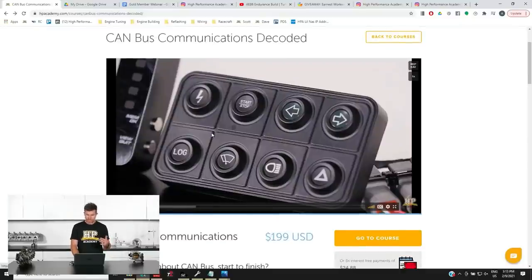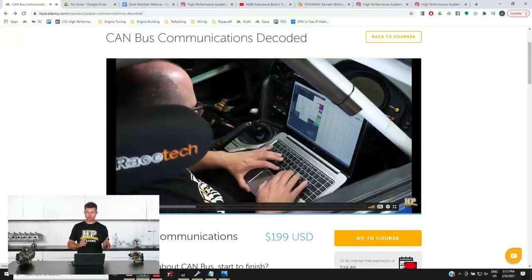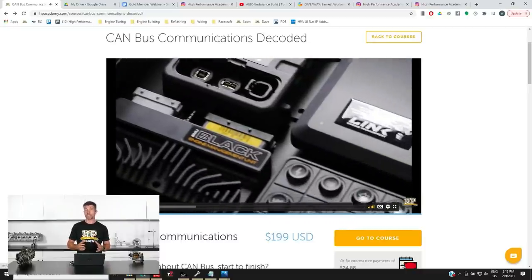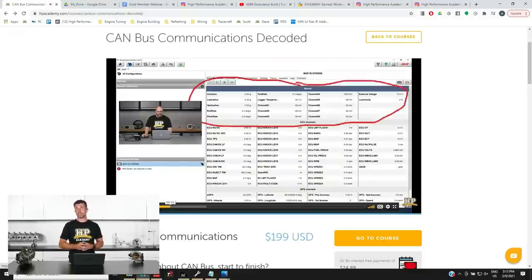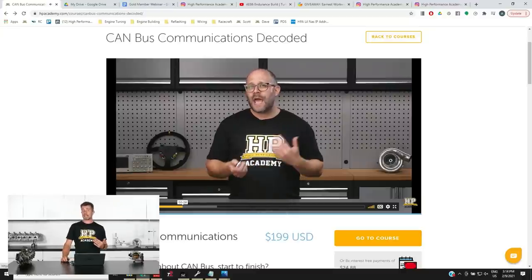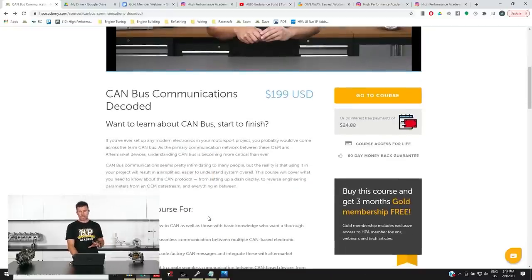If we jump across to my laptop screen, here is a rundown on that CAN course. With Zach's university background, he got pretty deep into CAN — he actually did some decoding as a university project for Toyota, who used a variant of CAN on the likes of their 3SGE Beams engine to get data up to the dash, and that was subsequently used in the Lynx plug-and-play ECU for the Altezza. The course is available for US$199, or you can use our payment plan breaking that down into 8 interest-free payments of just under $25 a week.